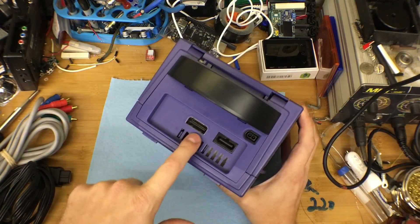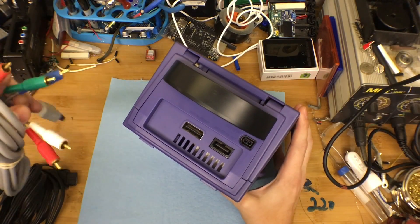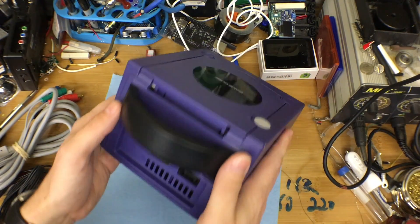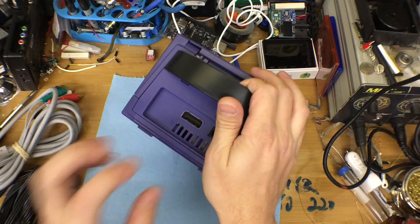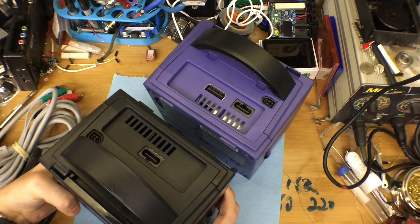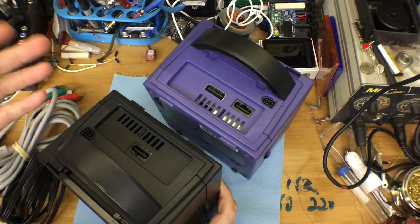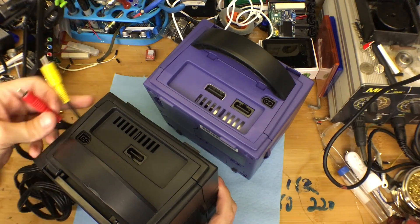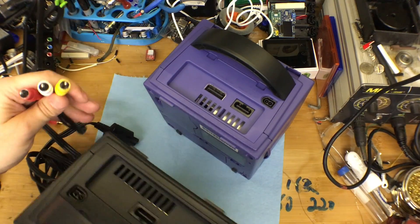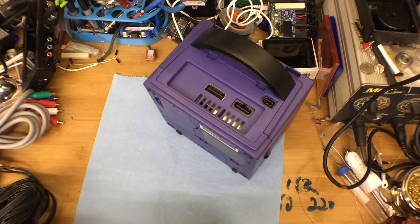Nintendo created a cable that went out of this digital AV out to RGB, and much higher quality 480p, which is as good as this box will ever output. The problem was that cable was in short supply. They didn't sell a lot of them, and at some point they abandoned that plug. The component cable was only made for about a year, so they're very hard to find.